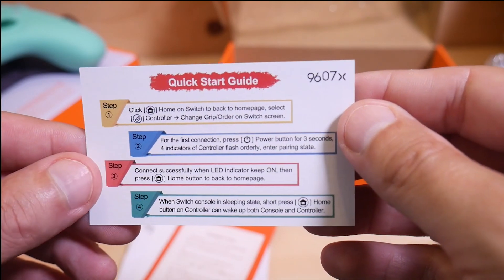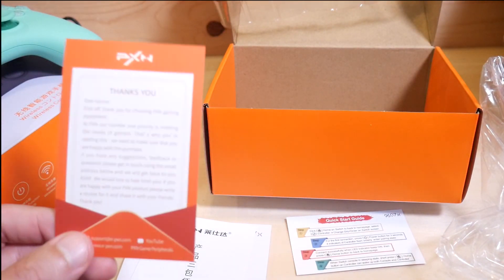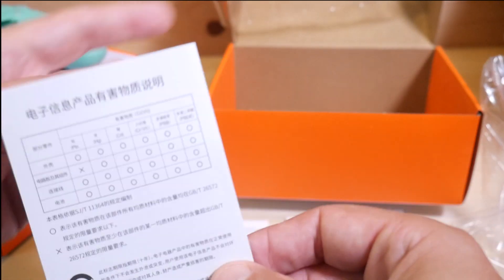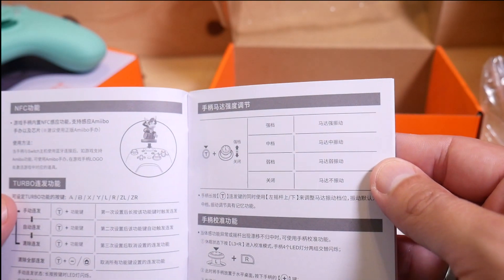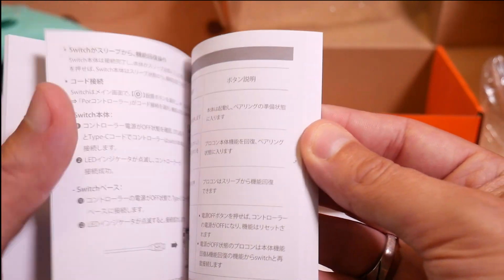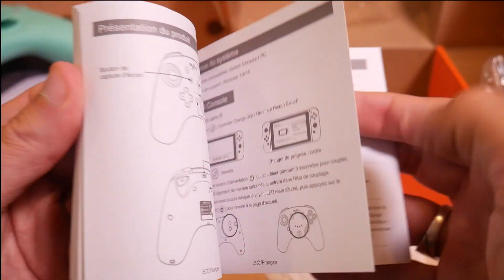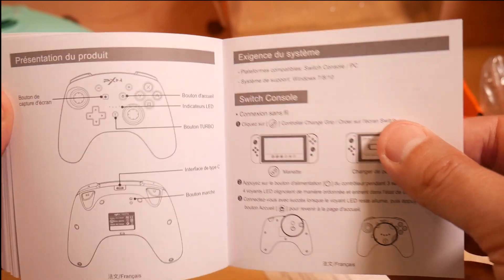There's a quick start guide. Note that you can play this on your Windows machine as well. There's a PXN thank-you card, a registration card, and here we go with the user manual — very basic. The first part's not in English, but there is an English part with info about syncing and features.